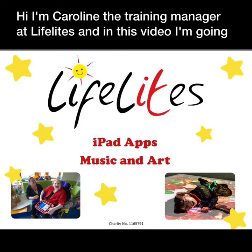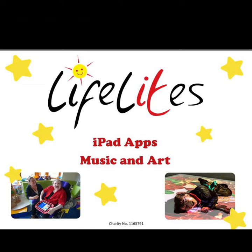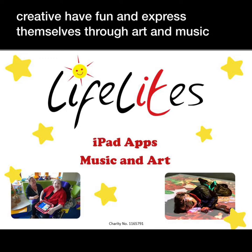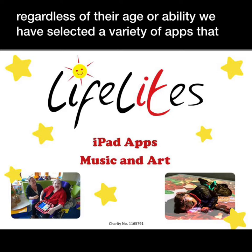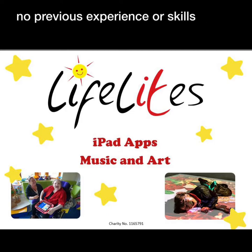Hi, I'm Caroline the Training Manager at LifeLights and in this video I'm going to show you the music and art apps that LifeLights has provided on your LifeLights iPads. iPads provide fantastic opportunities for children and young people to be creative, have fun and express themselves through art and music regardless of their age or ability. We have selected a variety of apps that are easy to use and enjoy whether you are a musician or artist or have no previous experience or skills.